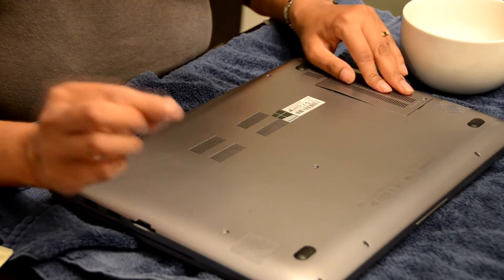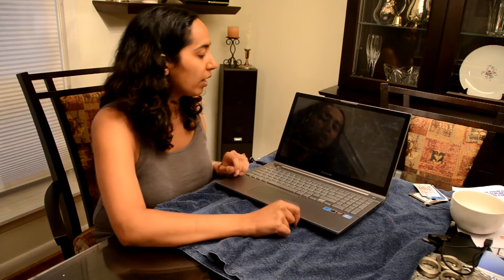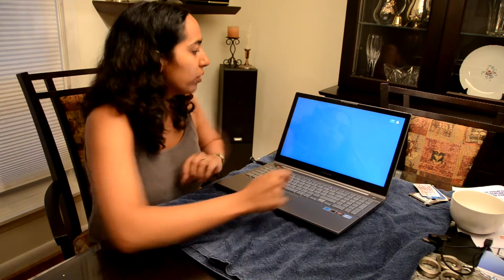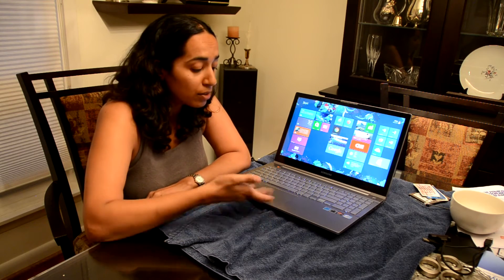I'll put the screws back in and we'll boot it up. As a comparison, with the one terabyte hard drive it took one minute and three seconds to boot up — so let's see if it goes faster using this. And yes, it definitely does — it's fast, really fast, much faster than I even thought it would be. Installing the SSD was pretty painless; the most difficult part was taking the cover off.